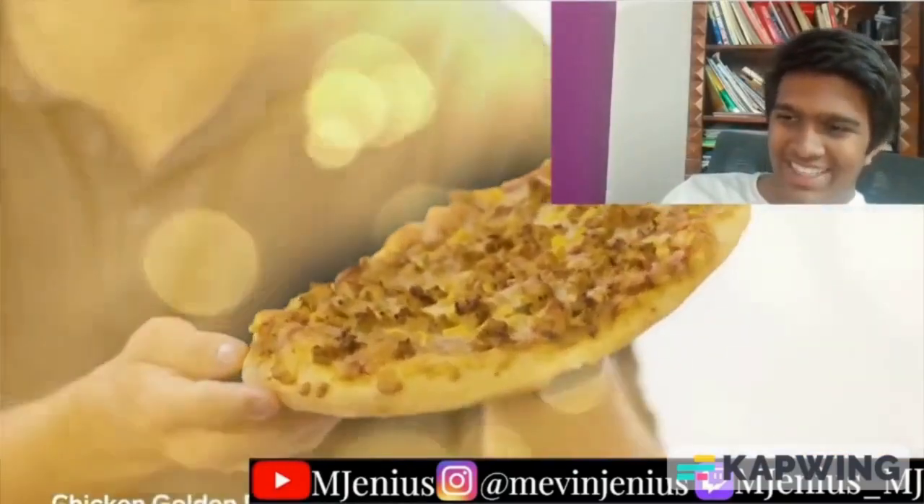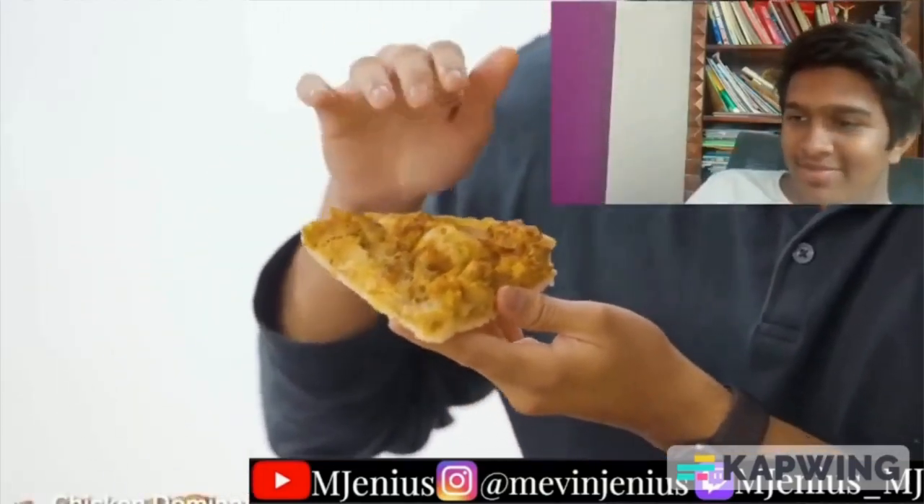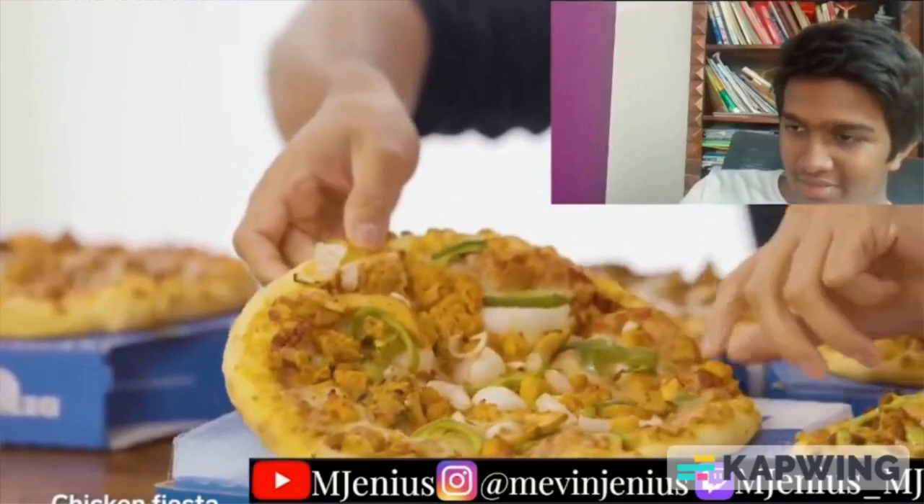The next pizza is what I believe would be the best pizza to order from Domino's India — the Chicken Golden Delight. It's one of the oldest pizzas on the Domino's India menu, with nice sweet corn and jalapeños. Delicious. Next, the Dominator, which has every single meat topping option on the menu. Consider me dominated. Then Chicken Fiesta with tandoori chicken pieces, capsicum, onion — simple flavors, can't go wrong. Finally, Indi Chicken Tikka, which burnt my lips — steer clear if you can't handle the spice, but get it if you can.